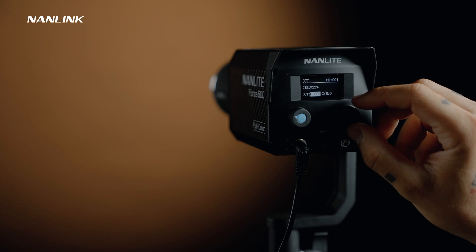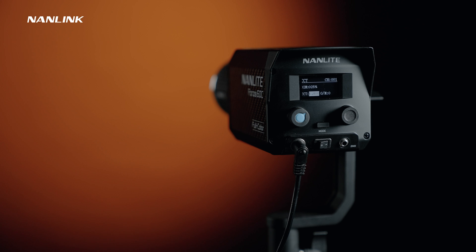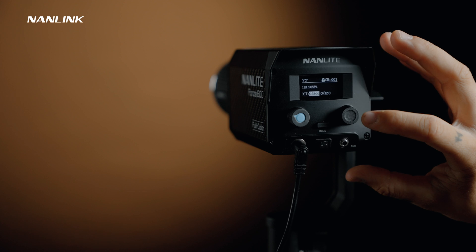The right knob is used to switch the menu and the modes inside. The left knob is to adjust parameters and options. When adjusting settings within modes, the current settings can be confirmed by short pressing the right knob. Long pressing the right knob locks the operation interface to avoid mis-operations, and long pressing it again unlocks it.